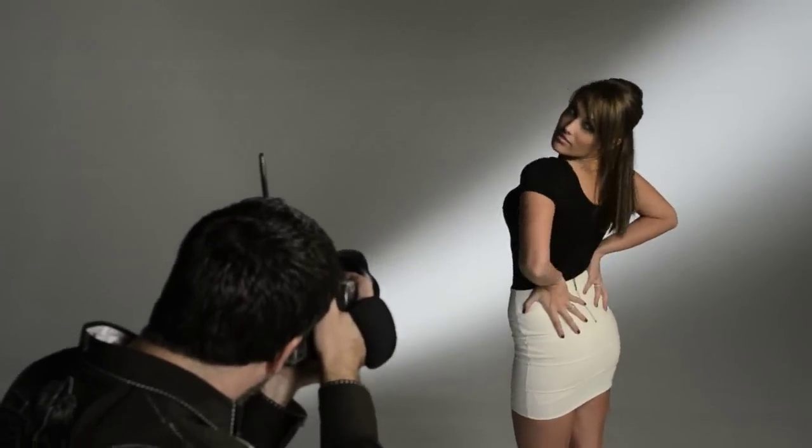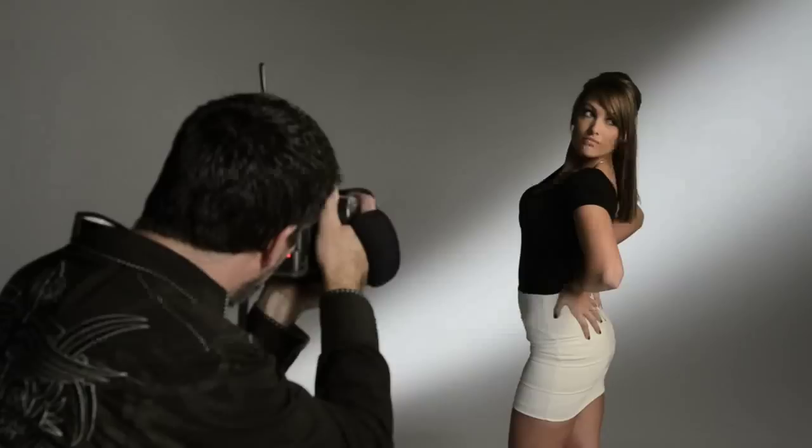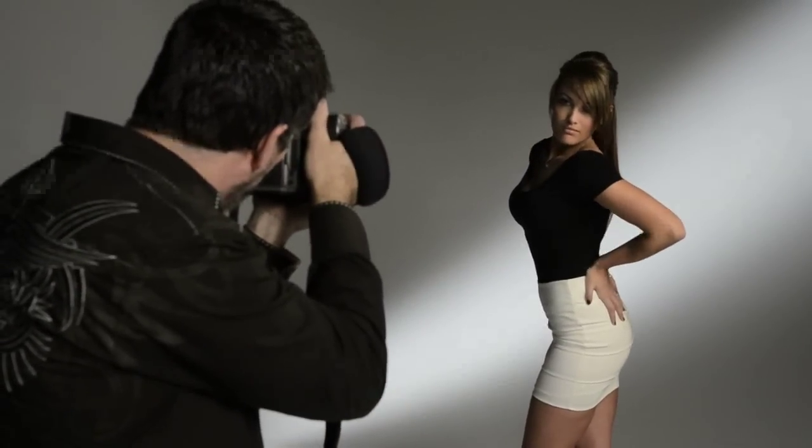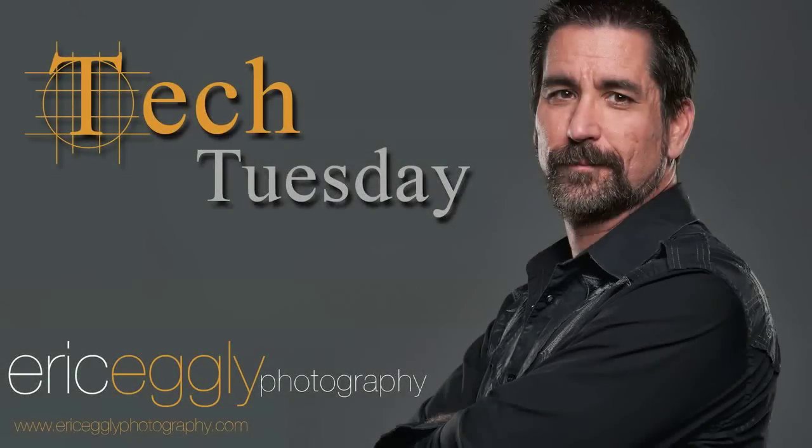In this demo I was only shooting with one light source and one Scrim Jim. A lot of times I'll also have a reflector scrim on the shadow side to kick a little bit of fill back into that shadow area. There are a lot of different techniques and styles you can utilize these for. Thank you for joining me for this edition of Tech Tuesday. Check back for PS Pointers coming up soon, and please check out my website, ericegleyphotography.com.